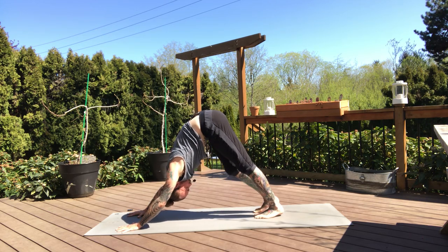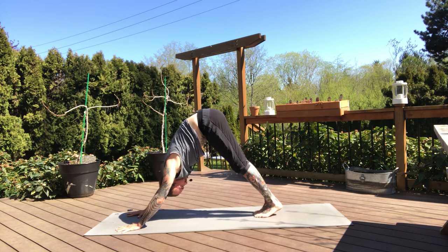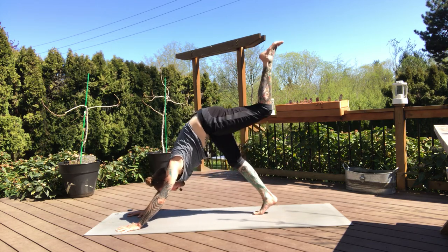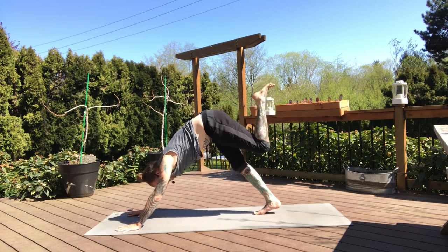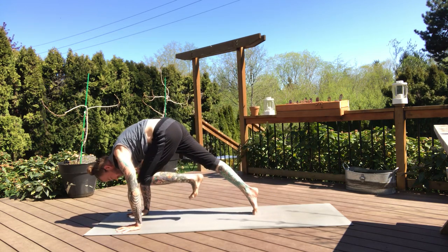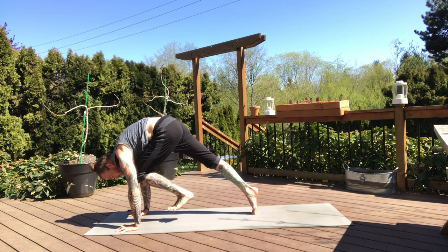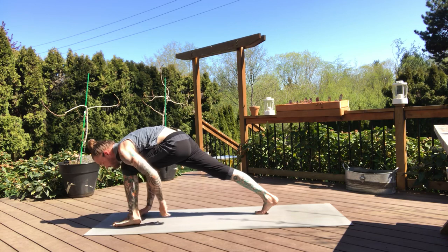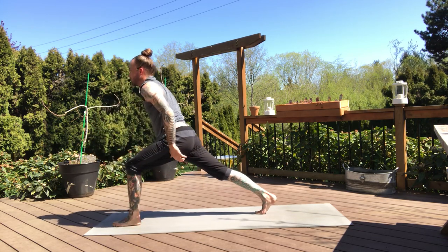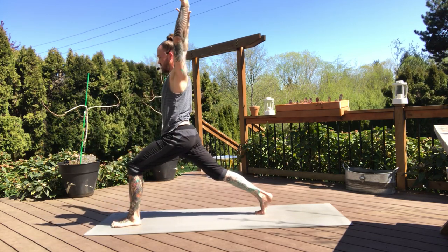Feet together — inhale, left leg lifts. Feel that extension in your three-legged dog. And on the exhale, knee to nose, holding here. Press into the hands, flex your toes, start to bring your left foot forward. See if you can hover it, then set it down — crescent lunge. Inhale lifts. And exhale, we settle. Feel that stability in your hips — the right hip is pressing forward now. Try to keep your left toes light, draw all the shoulder blades down your back.